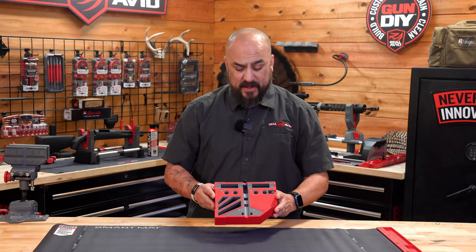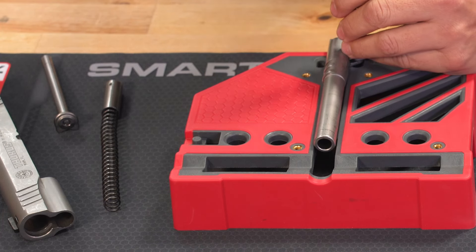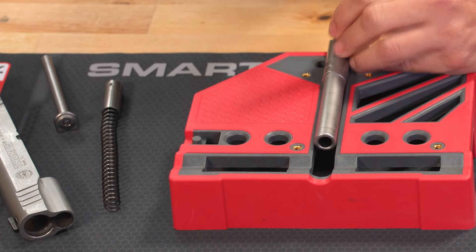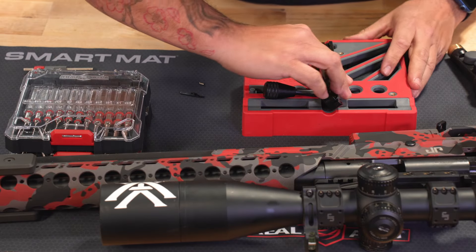The 14 strategically placed holes and the two grooves were all designed to make your pin removal easy when working on your pistols, your shotguns, or your rifles. The two grooves work great for your long action and short action bolts.